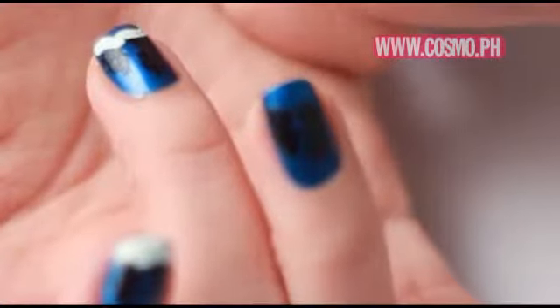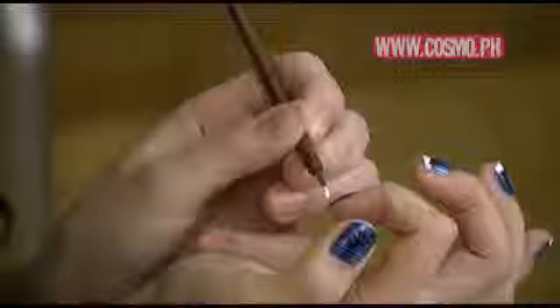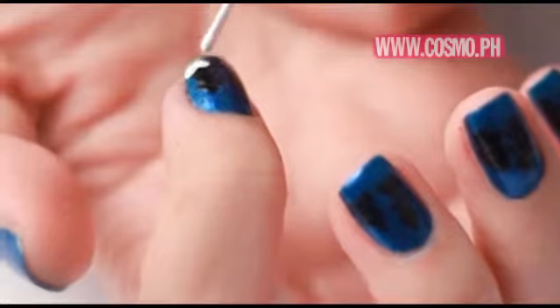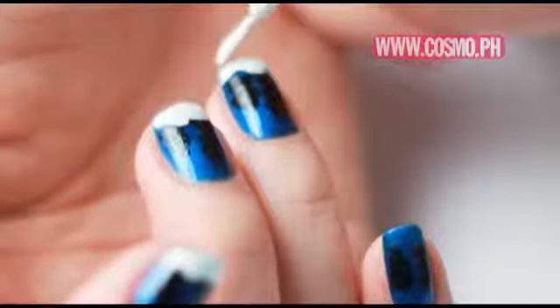If you're having trouble drawing a curvy line, what you can do is dab it little by little so that it can form your desired shape.